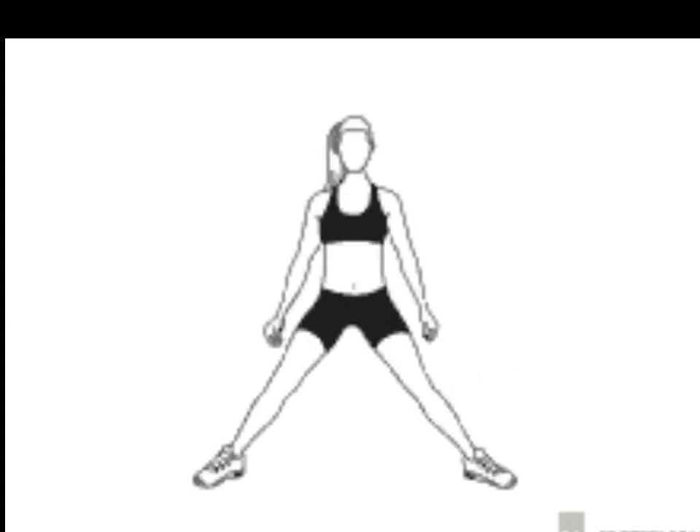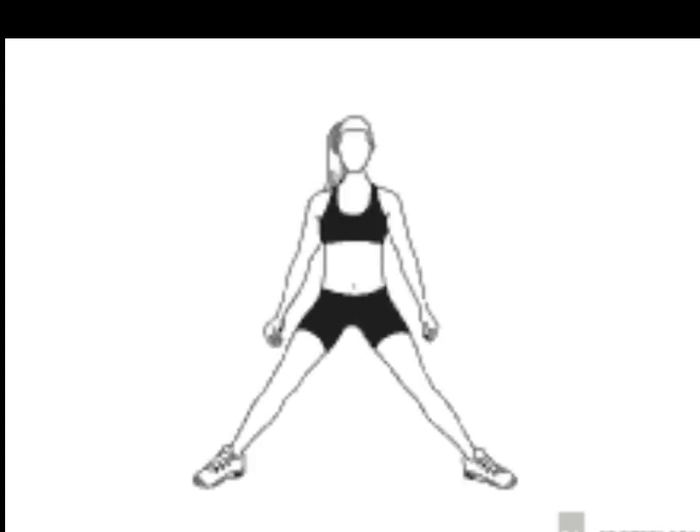16, 17, 18, 19, 20, 22, 23, 24, 25, 26, 27, 28, 29, 30.